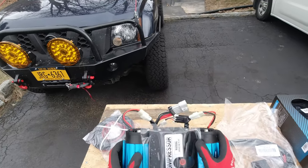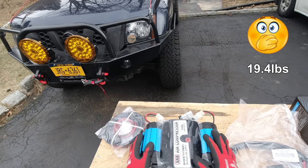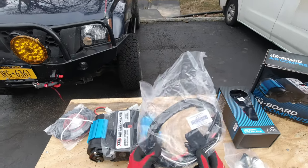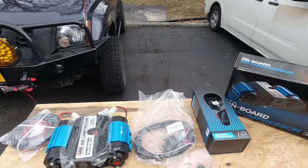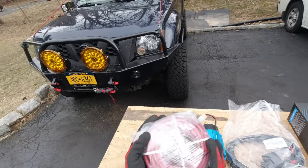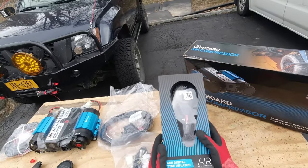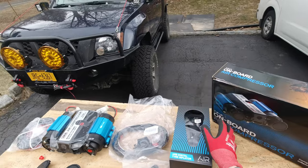So this is the air compressor — it's very heavy, probably like 10 pounds at least. It comes with air filters, the rocker switch, wiring harness, the main wiring harness to go to the battery, and more leads for air locker and whatnot. We also got some heavy duty electrical wire in case we need to extend the wires, and a nice digital air deflator.